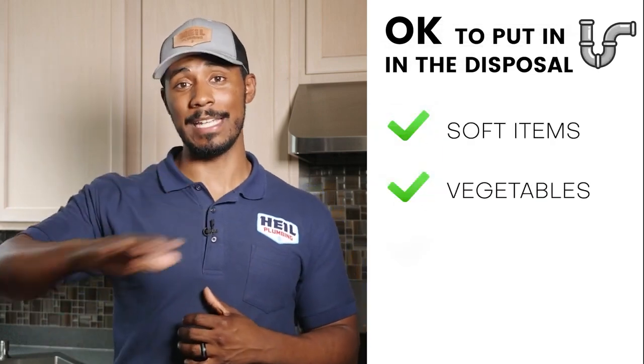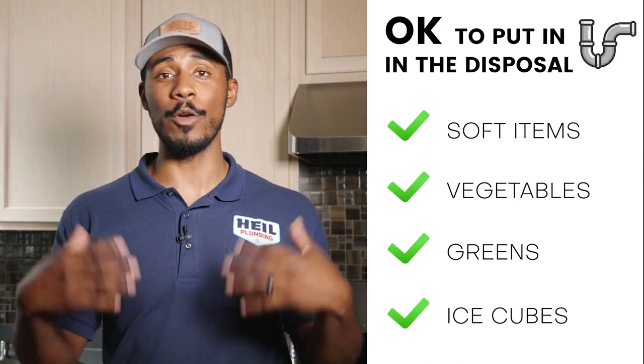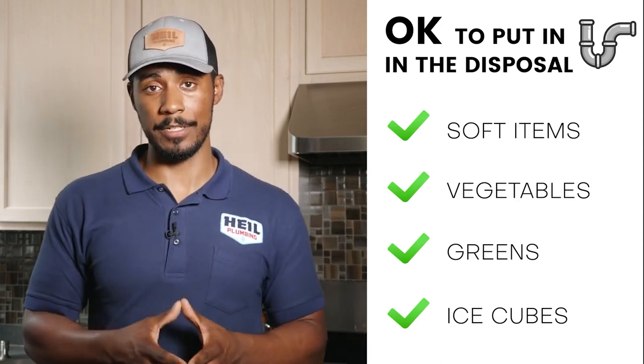Foods that are okay to go down the garbage disposal include things like greens and soft vegetables — like string beans, not carrot peels. Things that are really soft and will make their way down the drain pipe without obstructing anything are okay. You still shouldn't put them down on purpose, but if they end up going down, it shouldn't cause a stoppage or an issue.